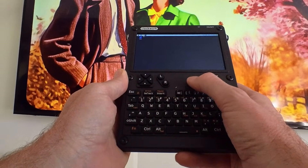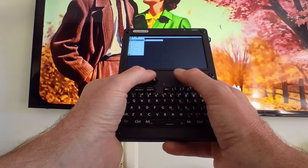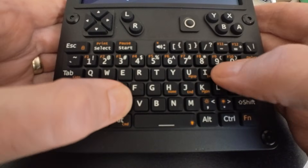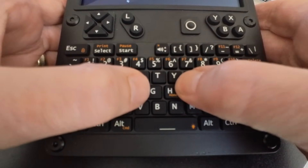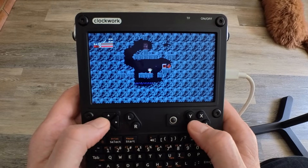The UConsole is designed to fit in your hands for thumb typing. In this way, it is reminiscent of an oversized BlackBerry — remember those? — but with a better screen and a larger keyboard. The UConsole provides a satisfying dome switch click to let you know the OS has received your input. The keyboard also includes game controller buttons.